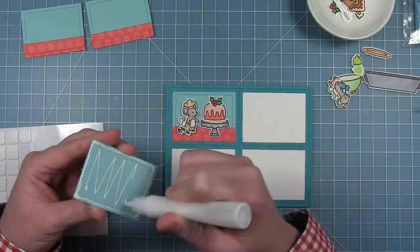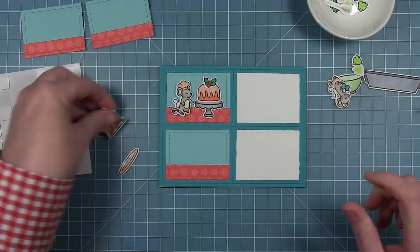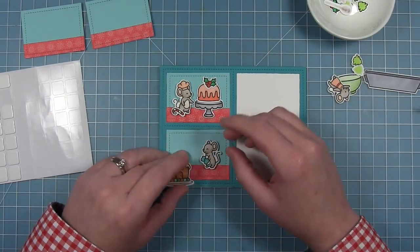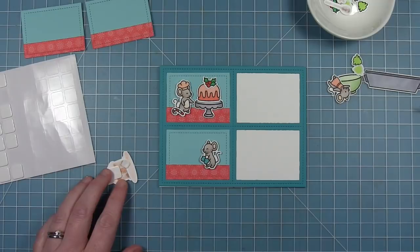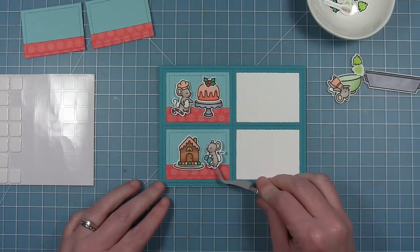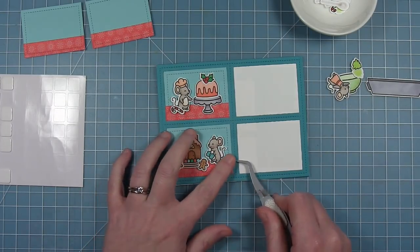I'm adding a candy cane for some extra elements in this scene. For my second panel, I'm putting the gingerbread house on the little plate that comes in this set — it also looks really cute on the cake stand. Then I'm adding the little guy with his oven mitts on. I decided to pop up all the images on foam for consistency between panels, so the main images in each one have some dimension. There's a little mouse gingerbread cookie which I just think is so cute, a regular gingerbread, and another candy cane.